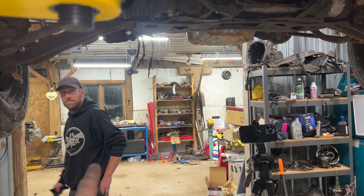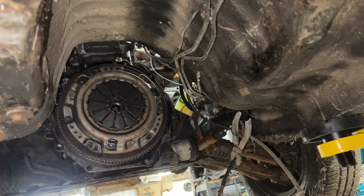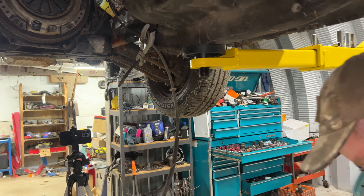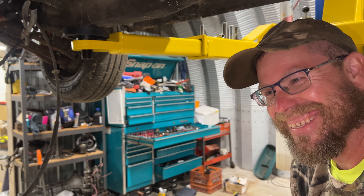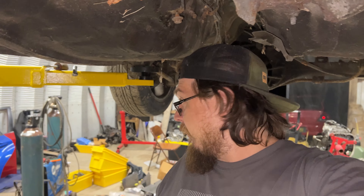Josh stopped by to help with the tranny here, but it's out. Pretty easy so far. Most of the bell housing bolts were already loose, so that's a plus. Having fun, Jason? Yeah, absolutely. That's all we're gonna do tonight because it's like 10 o'clock, but we'll pull the engine out next week and then maybe start getting the 20 valve ready.